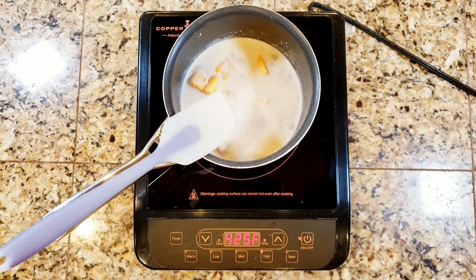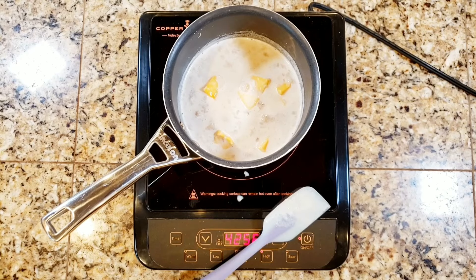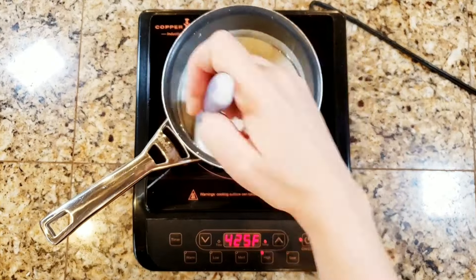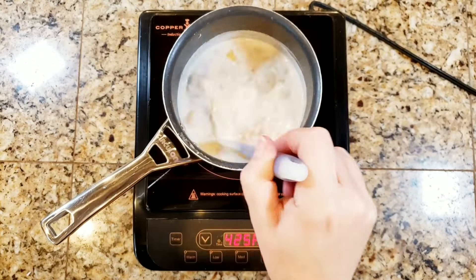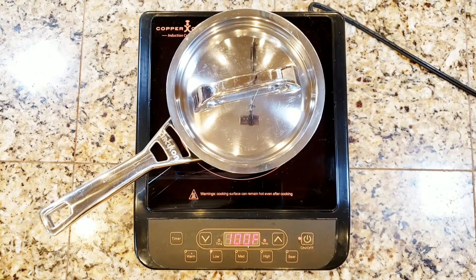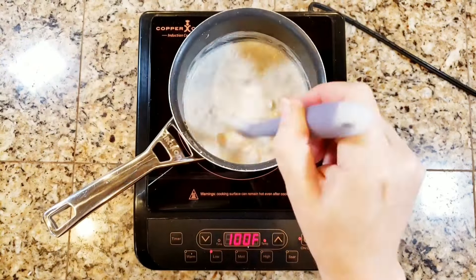Once it's at a boil, cover it and turn it down to a medium-low. Stir it every now and again to make sure it doesn't stick to the bottom. My spatula fell because I am also making breakfast for the kiddos — so this is me actually making my breakfast this morning. You're going to stir it every now and again, keep it at a simmer covered, and this is going to make sure that the rice plumps up and gets nice and creamy.